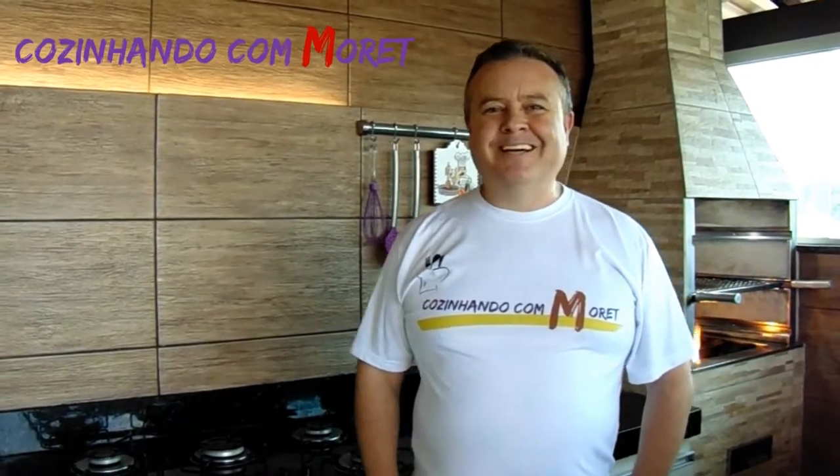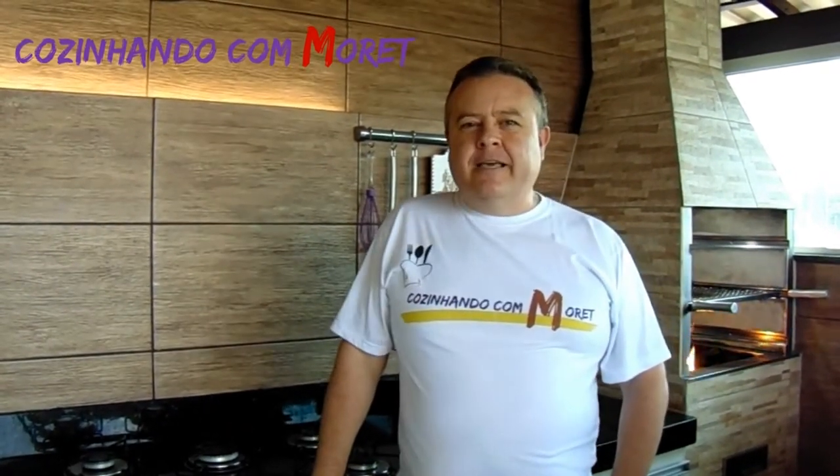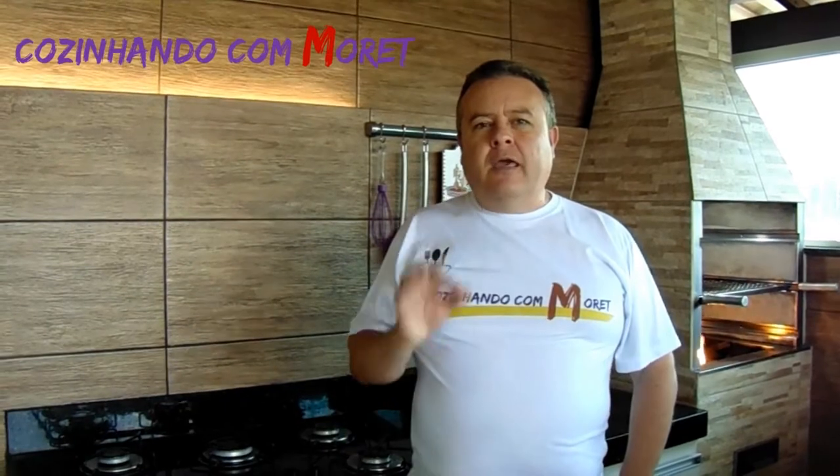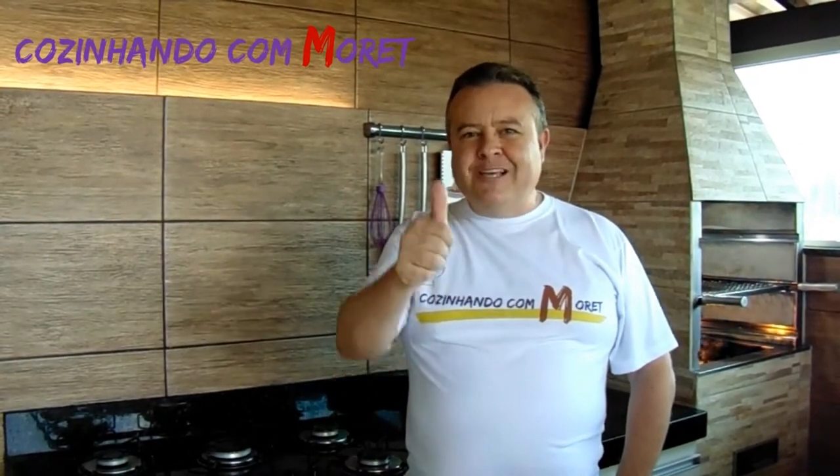Bem-vindos ao Cozinhando com Moretti. Hoje nós vamos fazer uma receita que há algum tempo muitos seguidores vêm nos solicitando, que é um maravilhoso hambúrguer, aquele tradicional hambúrguer artesanal. Vamos à nossa receita?